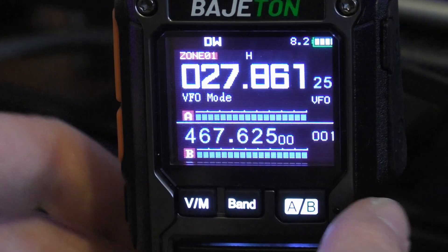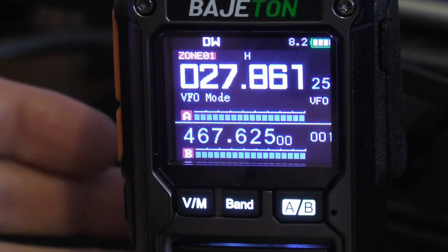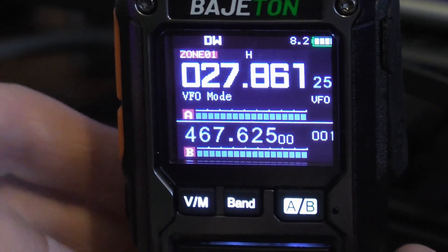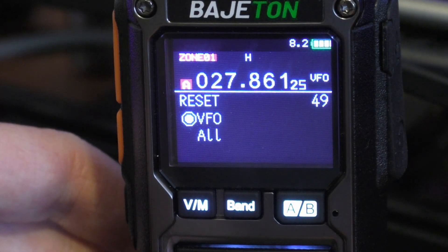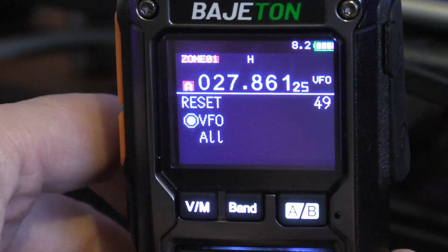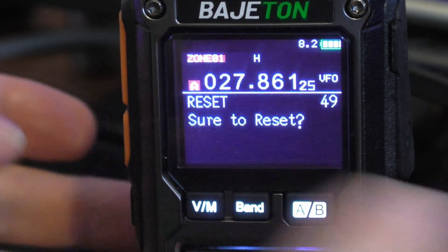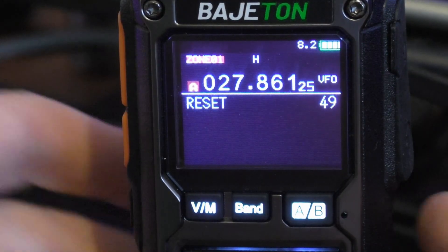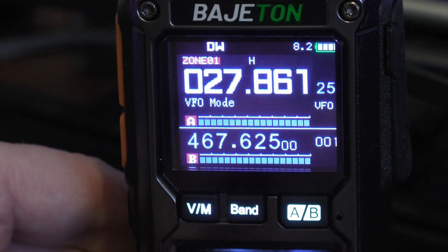The radio will go through its program mode — you'll see it on screen — and it does take a little while. You can then remove the program cable. Before you do anything else, you must perform a reset on the radio for this to work. Go into the menus and look for option 49. Where it says reset, select 'All', then confirm and reset. It will take it back to factory settings — you'll have the key beeps and everything.